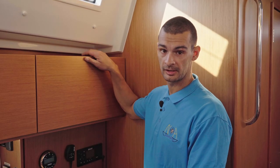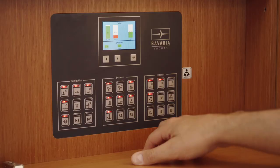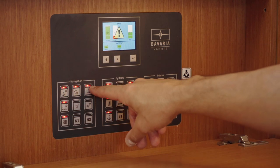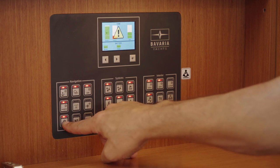Let's start from here. Inside this cabinet you can find the 12V panel. This screen shows water level, fuel level, and battery levels. This is anchor light, deck light, navigation light, and steaming light. This is used for bow thruster and autopilot.